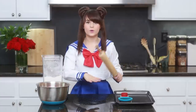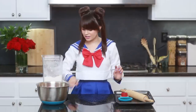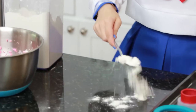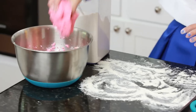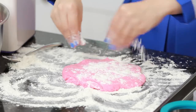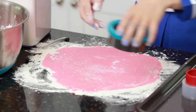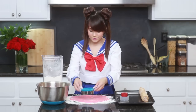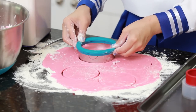Now that our dough is ready, we are going to roll it out and cut out our cookie shapes. Take a spoon, sprinkle some flour down on the table, spread it around, make little circles. Then take a handful of our dough — it's nice and pink — sprinkle a little flour on top, and roll it out. Each cookie is gonna need a top, a bottom, and 2 middle pieces for the piñata.